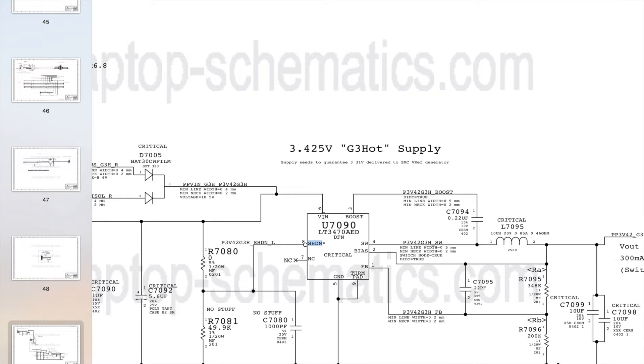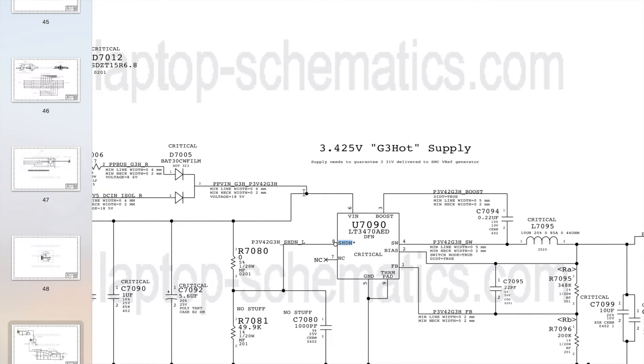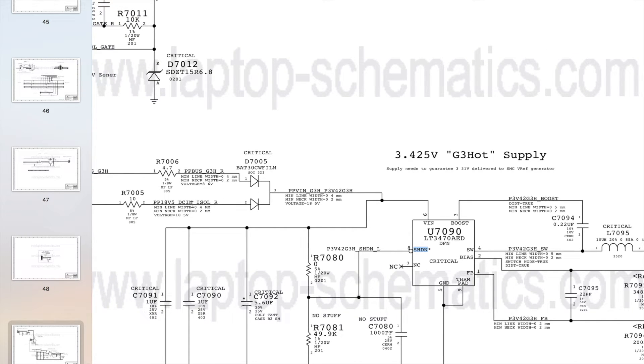VIN should be about 18V — following it back, it comes from PP18V5DCN ISOL R, in other words from the charger. Shutdown similarly follows back to PP18V5DCN ISOL R via R7080, a 0 ohm resistor acting as a wire. So shutdown should also be measuring about 18V in order to tell the chip to turn on.